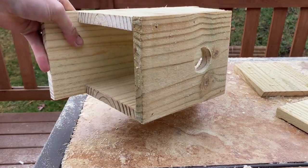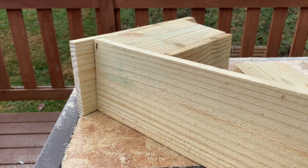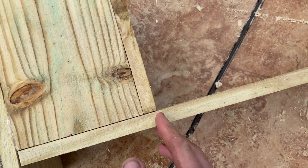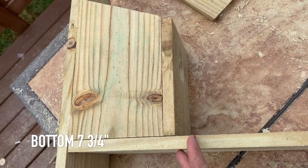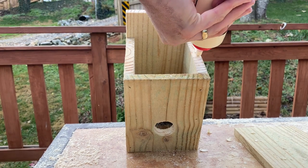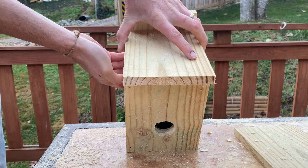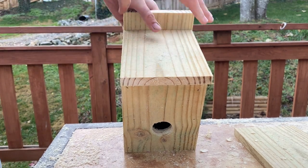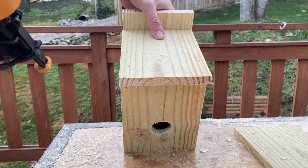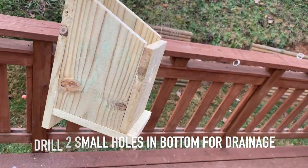We still need a roof and a bottom. The roof is already cut, so let's cut the bottom. Take your scrap piece and push it into the opening — this is the easiest way to measure. You can cut it flush, but I prefer to let it overhang a little so birds have a perch to land on. I cut mine at seven and three-quarters inches, but eyeball yours to be sure. Once cut, flip the box onto its roof, apply a bead of glue, put the bottom in place, and nail it in keeping the nail gun square. After securing the bottom, drill two small holes in it for drainage in case water gets in.